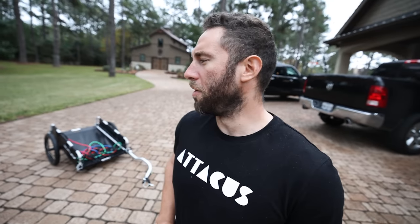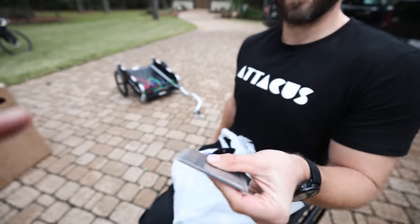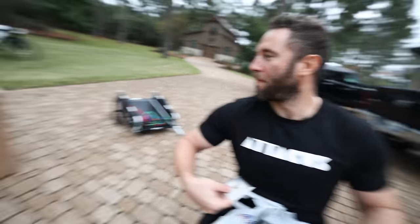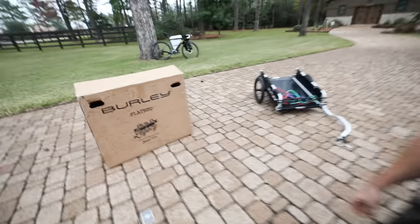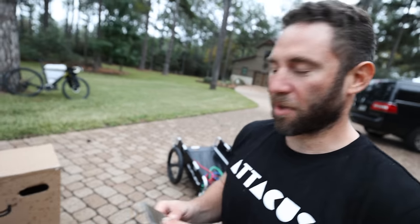I didn't buy a gun — I bought some playing cards. Not just ordinary playing cards. Feel the edge — you bought ninja star playing cards! Yeah. Why? So if we get attacked by a cardboard box when we're out riding, I'm gonna sort it out.